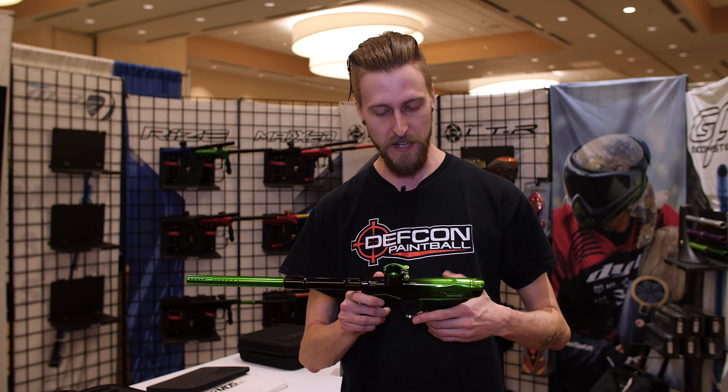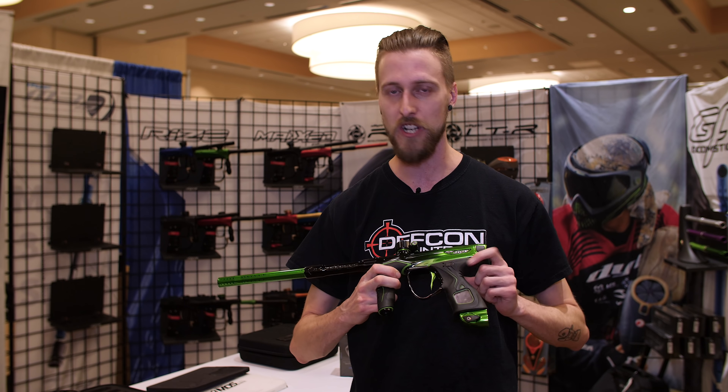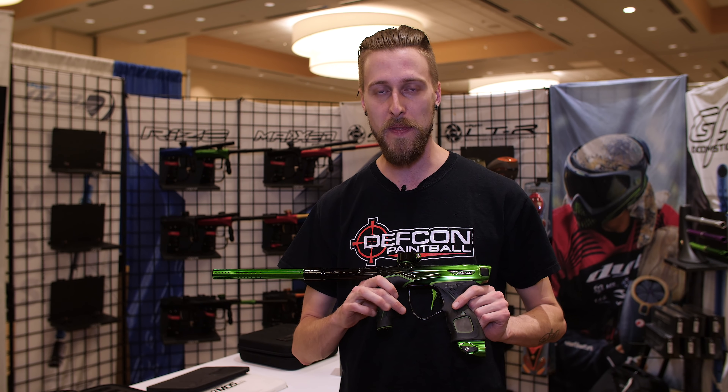Similar to the M2 — if you're familiar with the M2 — it's got all the same features: you got the OLED screen, you got the wireless charging, rechargeable battery, all those fun things.